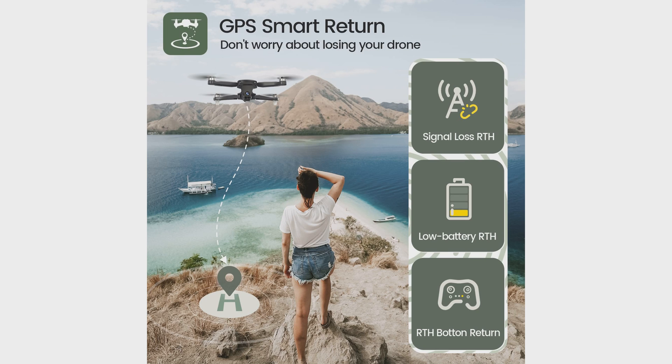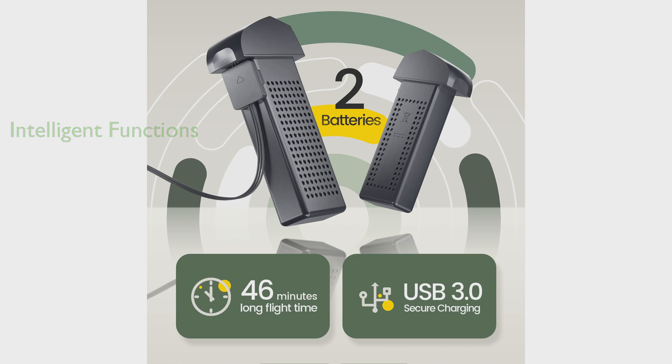It comes packed with intelligent functions, including the ability to trace and follow automatically, fly along a set path, circle around a point, and take photos or videos when you pose to the camera. With a review score of 4.1 and over 5,950 reviews, the HS-175D GPS drone package is a highly rated product, offering excellent value for its price of $169.99.